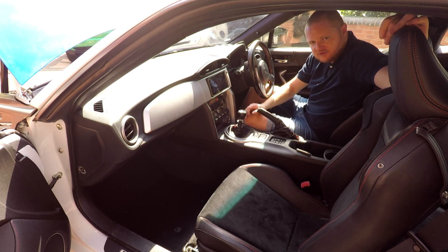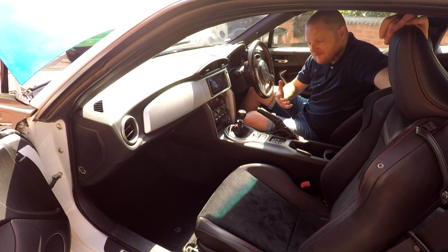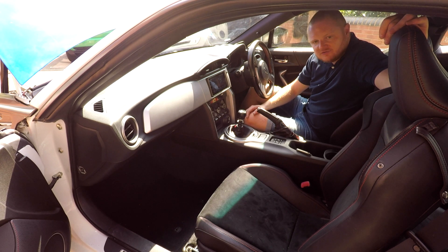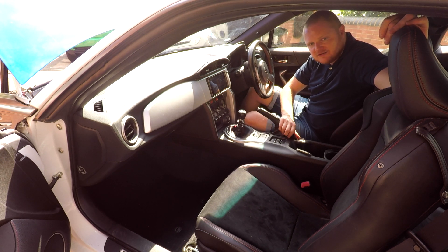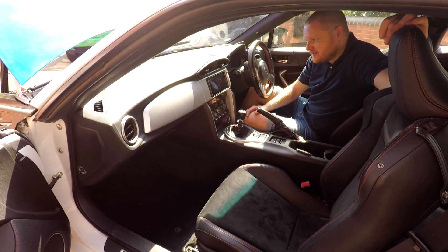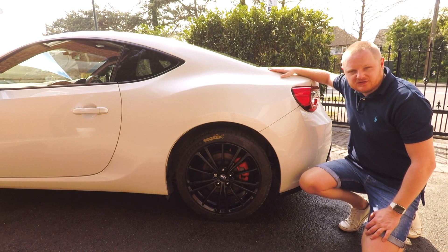At the moment the interior is really stock — I like the seats so there are no current plans to change those, though I do fancy a set of Bride seats down the line. The gaiters and gear knob need a refresh. The car has only done around 40,000 miles so it hasn't been astronomical mileage, but there is some wear and tear. We might as well replace those with some nice alcantara pieces and maybe some carbon fibre interior parts, just to jazz it up and make it feel a bit more special — because inside it's very basic, even down to the little clock that feels like it's out of a 90s Japanese hatchback.